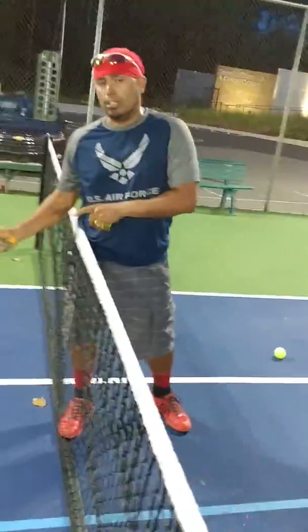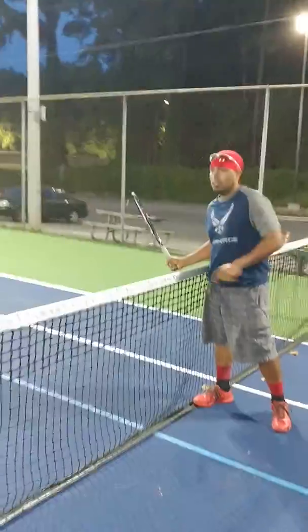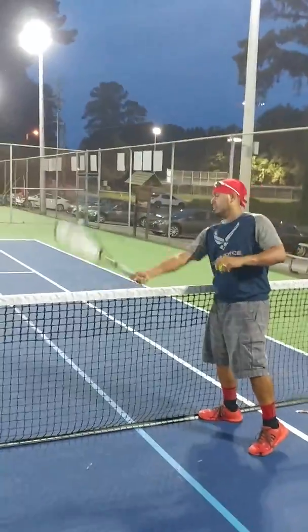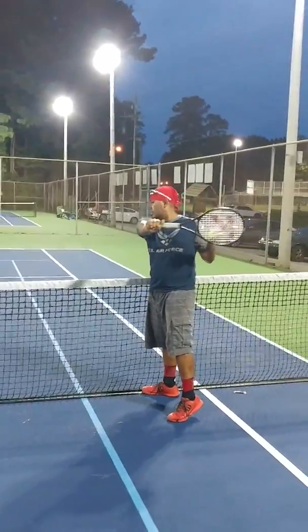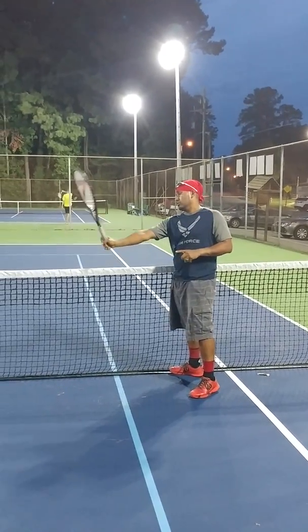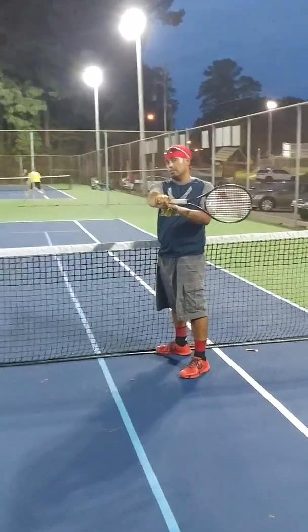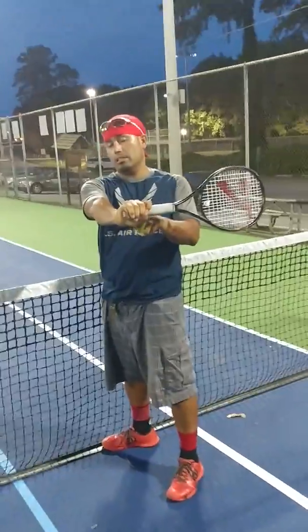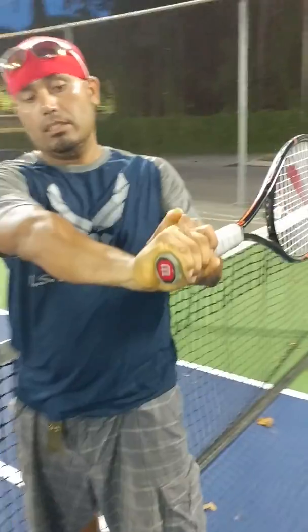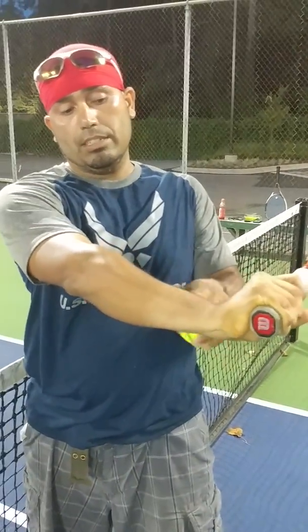Here's another thing: you've got to keep this L-shaped — same thing we went over before. As I hit, you notice I still have this L-shape. The flat part of the racket turns across. I still have that hard L-shape right there. Those are the components of my forehand.